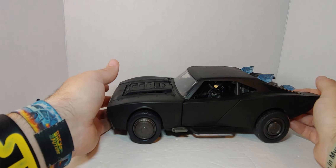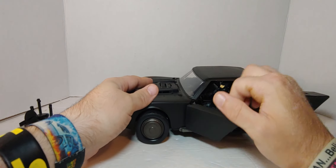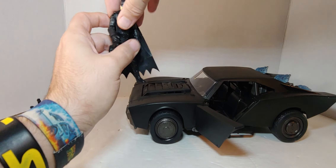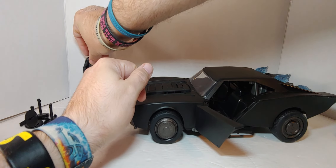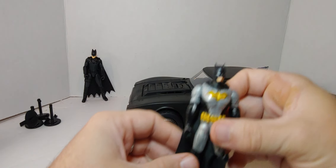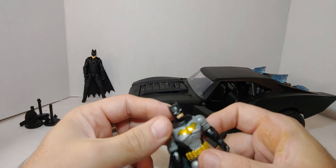I like this Batmobile — it's your basic black and I really like it. The rubber tires are great. I've been wanting to get it for a while. The Batman figure fits in there nicely. I like this version of Batman — I didn't like the regular version but I like this one a lot.